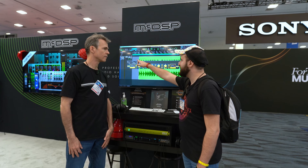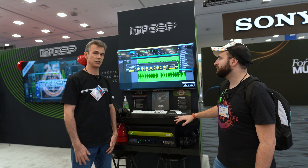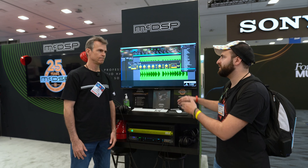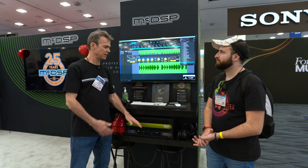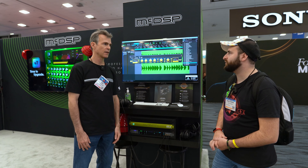Basically, you can insert the plugin normally inside your FX chain — just software, nothing external to integrate. It's just bring up the plugin. We do install a driver, but it handles all the connectivity to the box for you automatically.